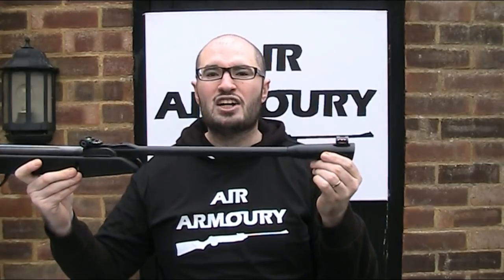Hello and welcome back to the Air Armory. I'm JRH and today I'm going to be testing Gamo's Whisper technology.